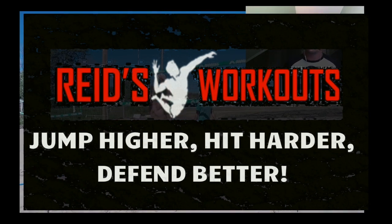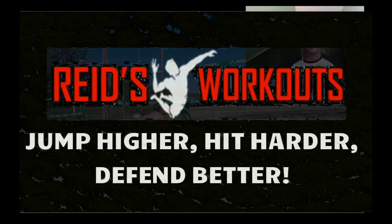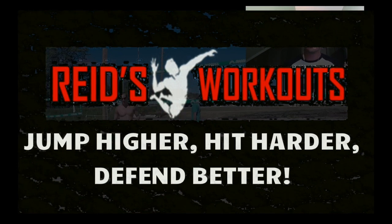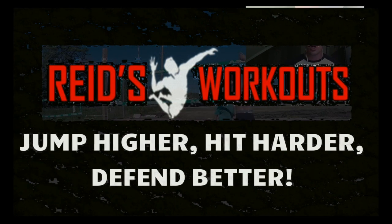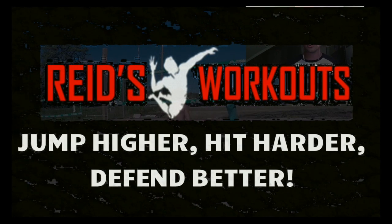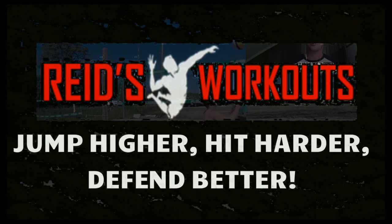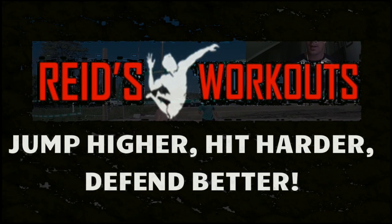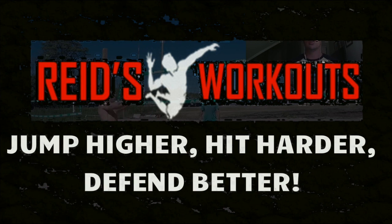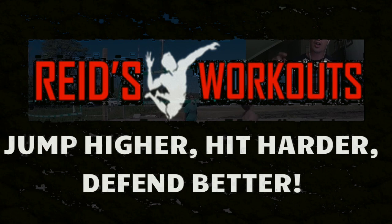If you've never met me before — what's up, I'm Coach Reed. I work seven days a week with youth volleyball players all the way up to the best volleyball players in the world. My goal with this content is to help educate volleyball players and coaches so you can learn how to safely and effectively jump higher, hit harder, and have better overall movement through proper strength training, power development, and motor pattern optimization.